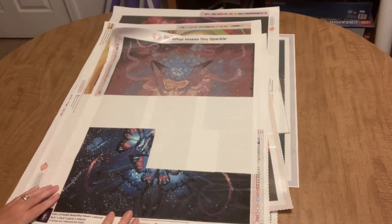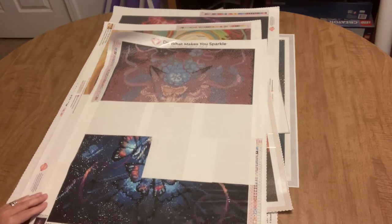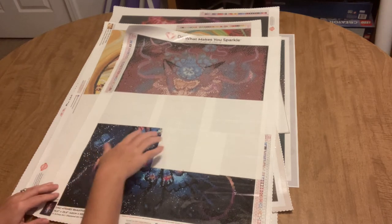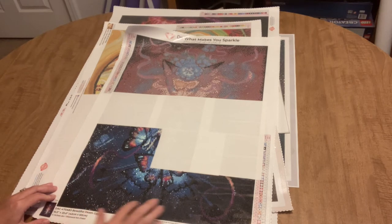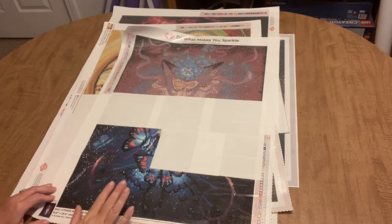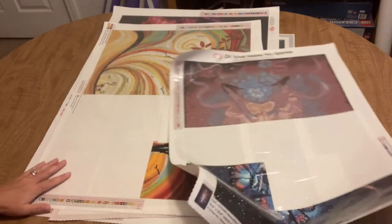The first WIP is Beautiful Death Colored by Jojo's Art, and I'm working on it for a friend's hunting blind — she has a very elaborate setup. I've done several sections so far and made pretty good progress for just about a day's worth of work. I need to get this done by next Saturday, so I need to get busy on it.